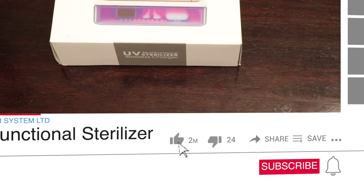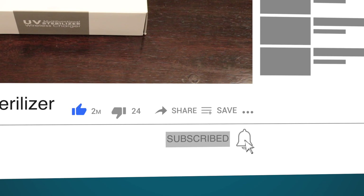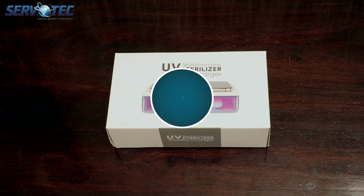But before we start, please do not forget to subscribe to our YouTube channel and hit the notification bell for all our future updates.